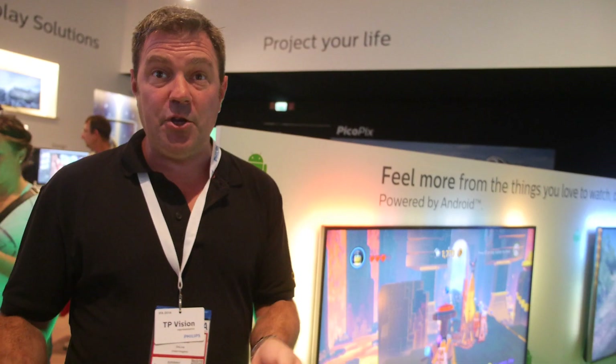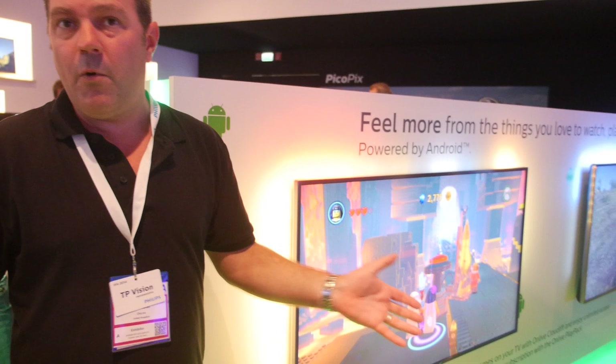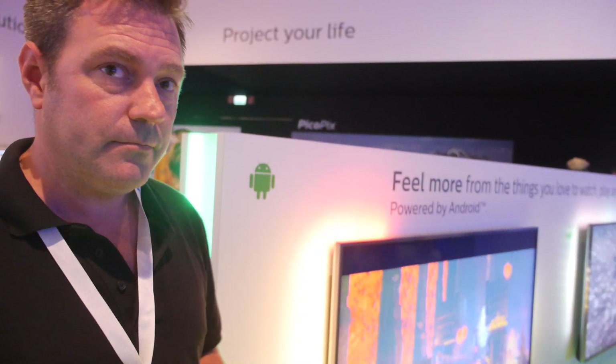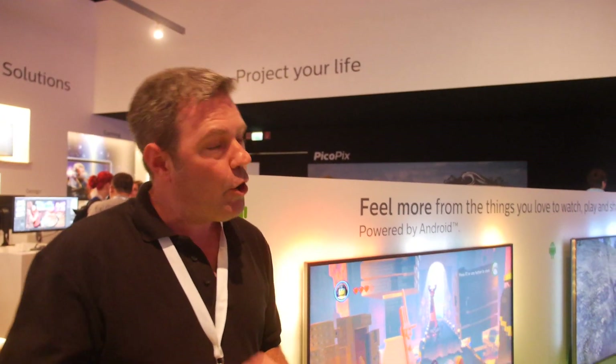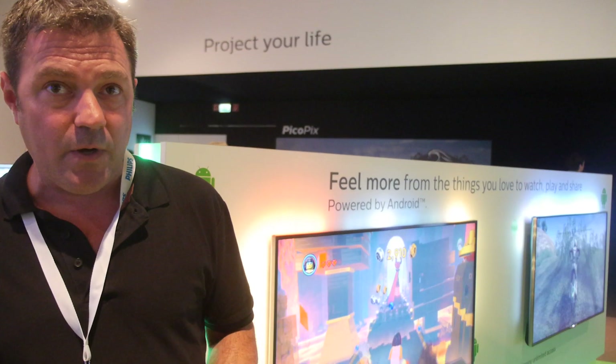There's also CloudLift at £4.95 a month, which allows you to play games you already own. For example, if you have a Steam account and a Steam game on your PC, you can then play that Steam game on your TV, Android tablet, Mac, or wherever you like. A bundle combining both subscriptions is £8.95 a month. Not all Steam games are available — only the ones that have been onboarded onto the OnLive service, though they're adding them rapidly.